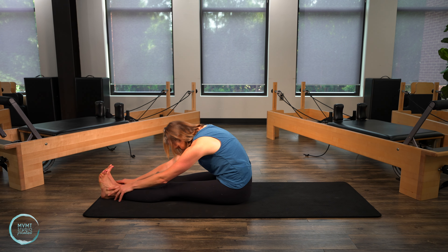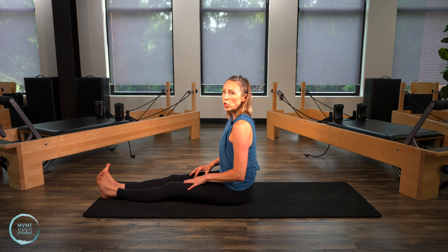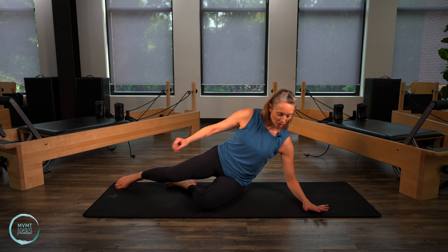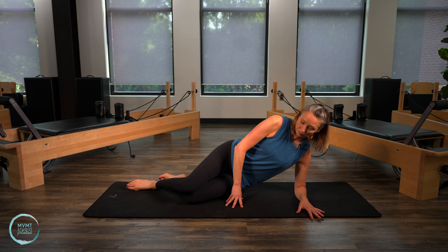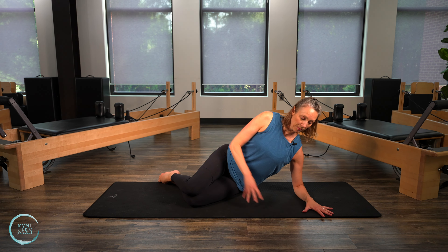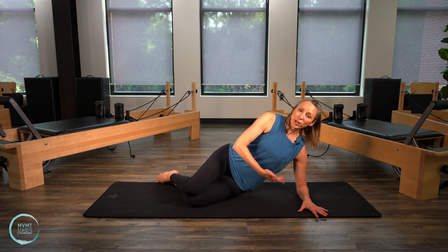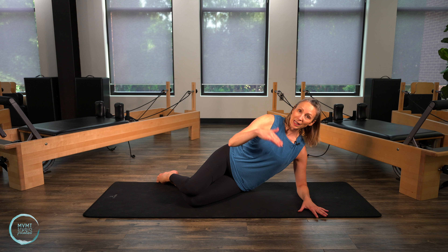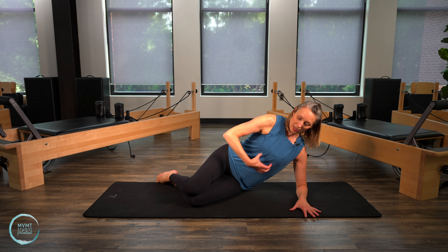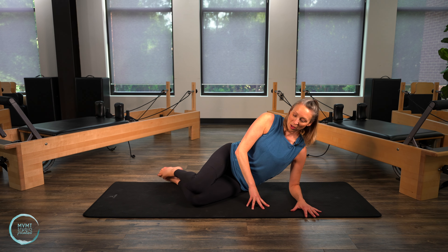Alright, go ahead and stack that spine all the way up to seated. You can go ahead and turn and face me, whichever side that is for you. We're going to come onto the forearm with the knees bent and the feet together. We're going to do a little side bridge hip lift and add a clam with that. This is getting obliques, the glutes, and the shoulder as well — lots going on.